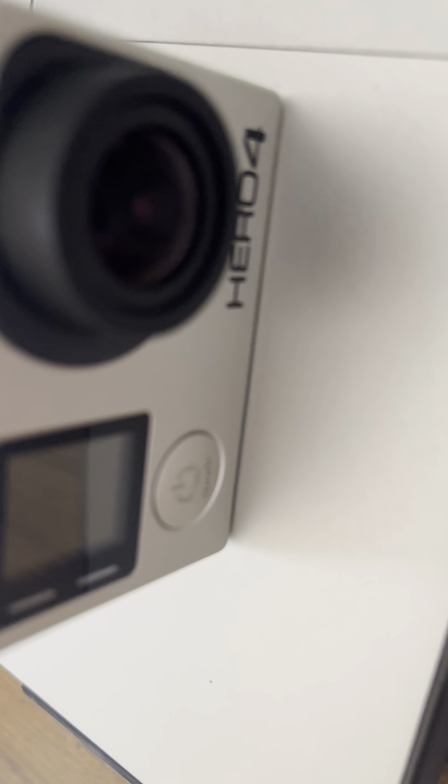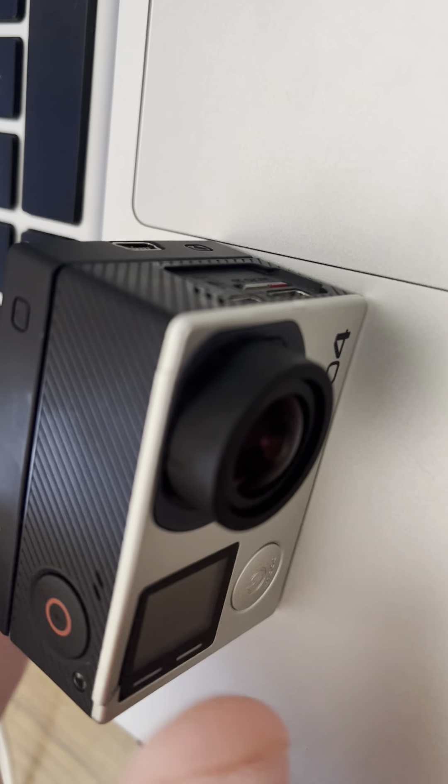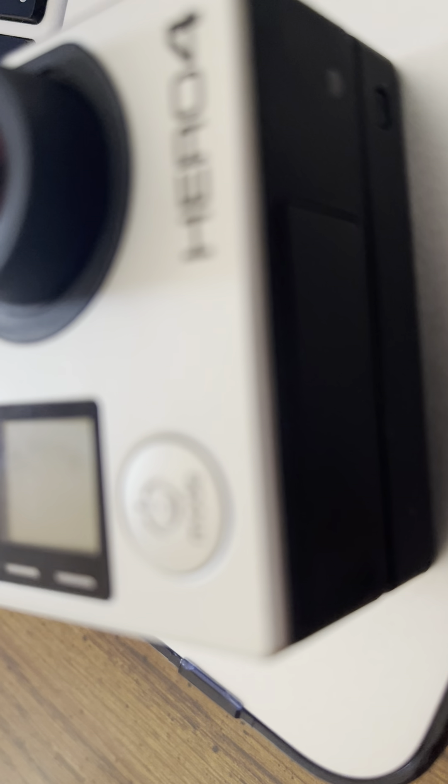You have to be careful when replacing it because the button is kind of connected to the plate. You have to make sure when you're replacing it that you put it on the right way. Alright, I'm ending this video now — bye!